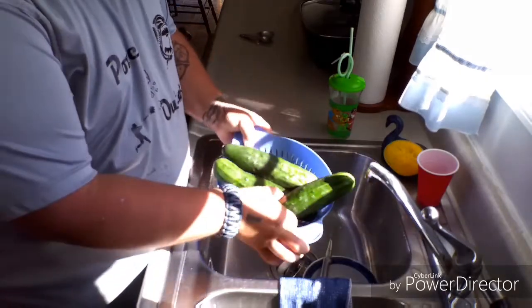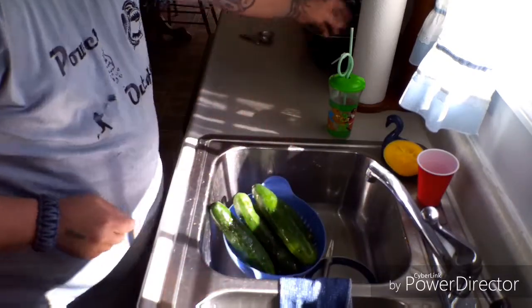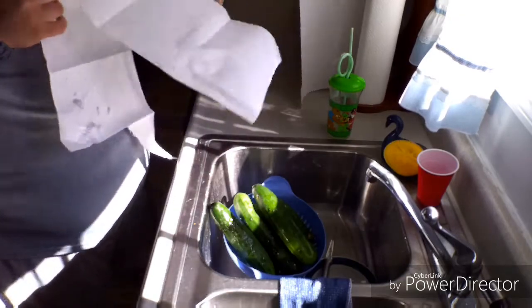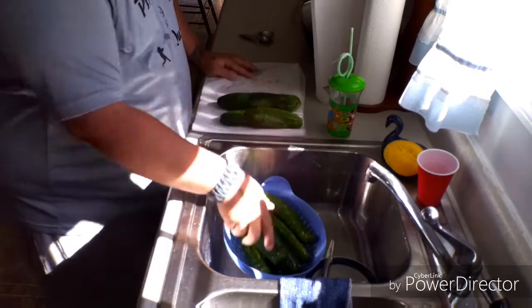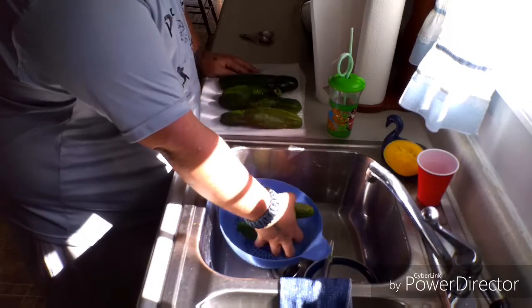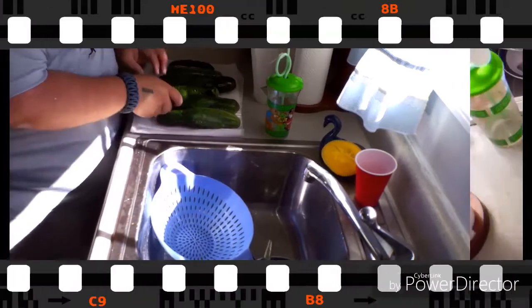Now that they're all washed, we're going to let them drain for a second. We'll get our paper towels out, lay them all on the paper towels, and let them dry before we move on to the next step.